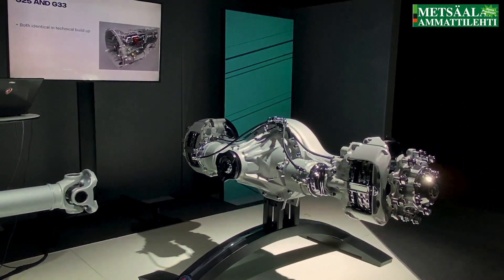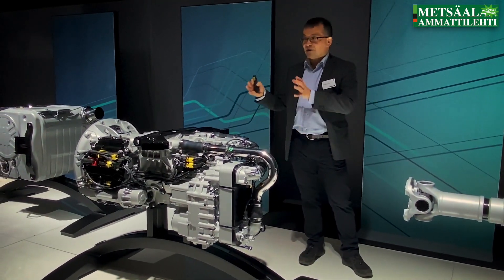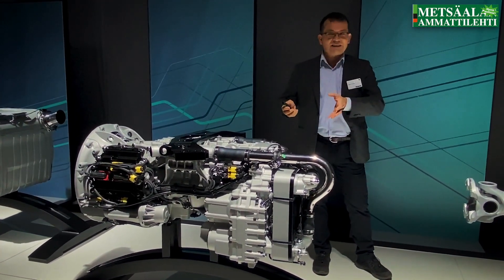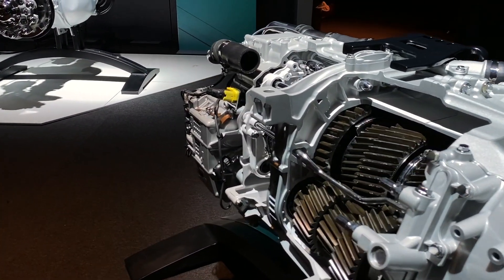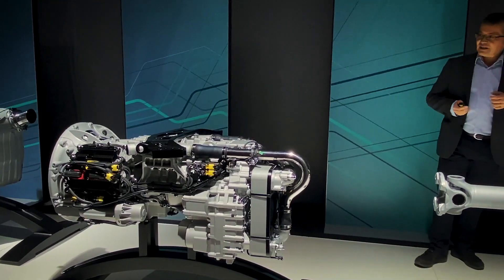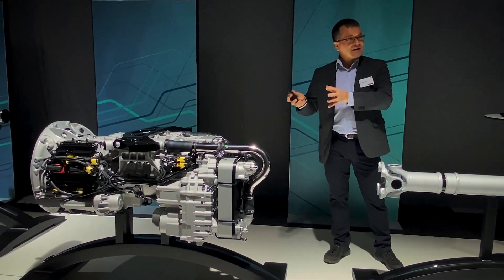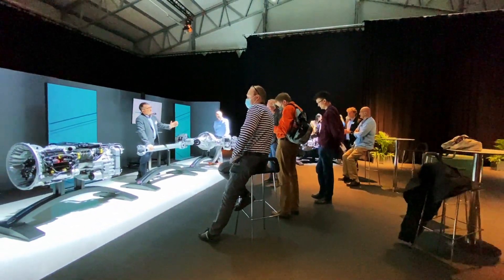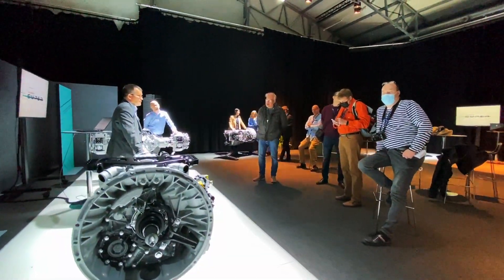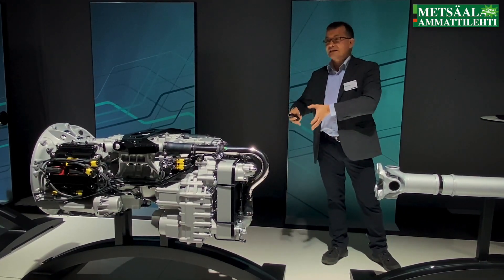The G25 and the G33 are technically identical in their build-up. It's a very compact gearbox where we have removed synchronization packages, reverse gears, and things like that, making it compact and light. The difference between the two is engine torque: the G25 can take up to 2,500 Newton meters, and the G33 up to 3,300 Newton meters. The 2,500 corresponds to the 460 engine, so G25 goes up to 460 and above 460 goes with the G33.